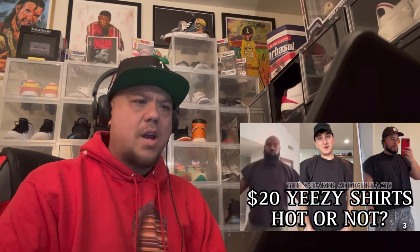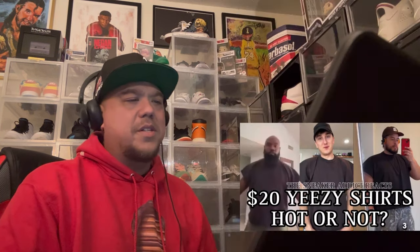Did you guys purchase any of this $20 Kanye West Yeezy merch over at Yeezy.com? All the guys we reacted to — their accounts are in the corner, so check them out. I think a lot of people are going to buy the hoodies. If you want something wearable, get the long sleeve shirts — how can you go wrong with a long sleeve or a hoodie?